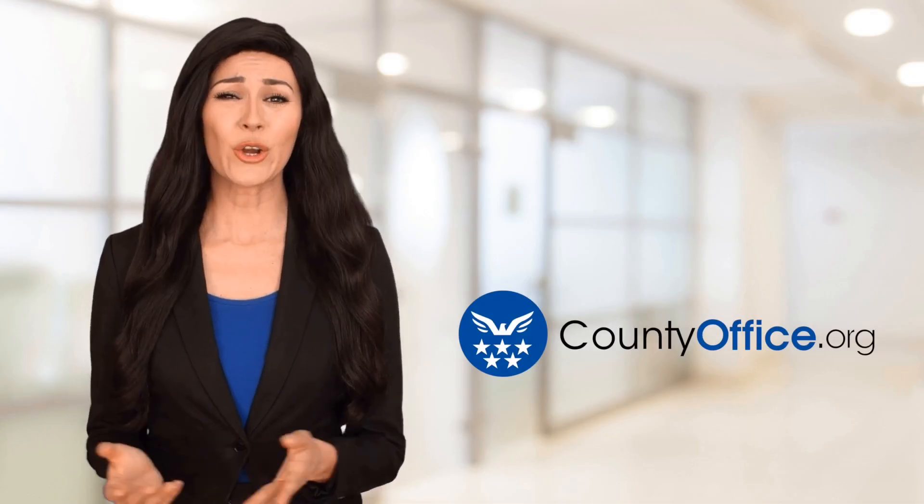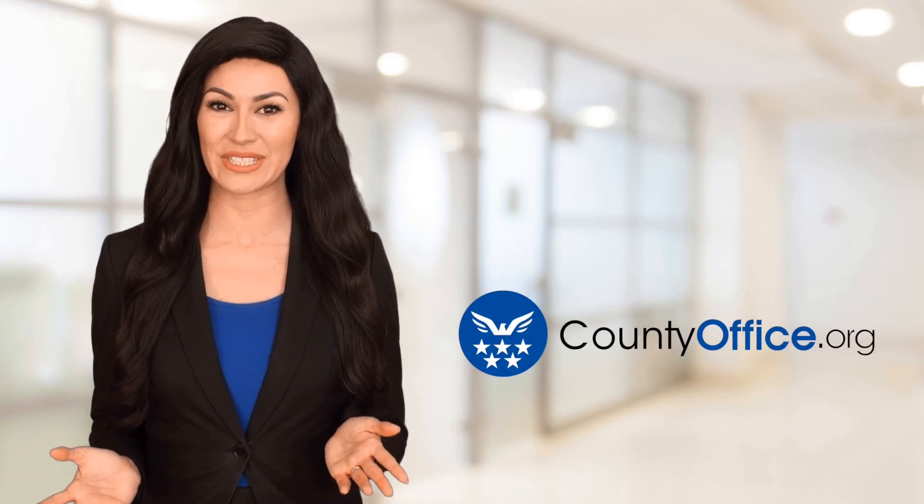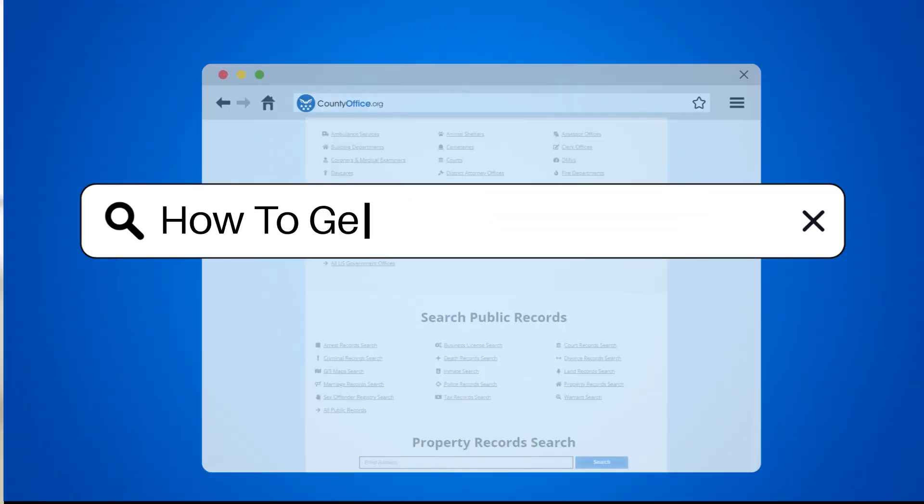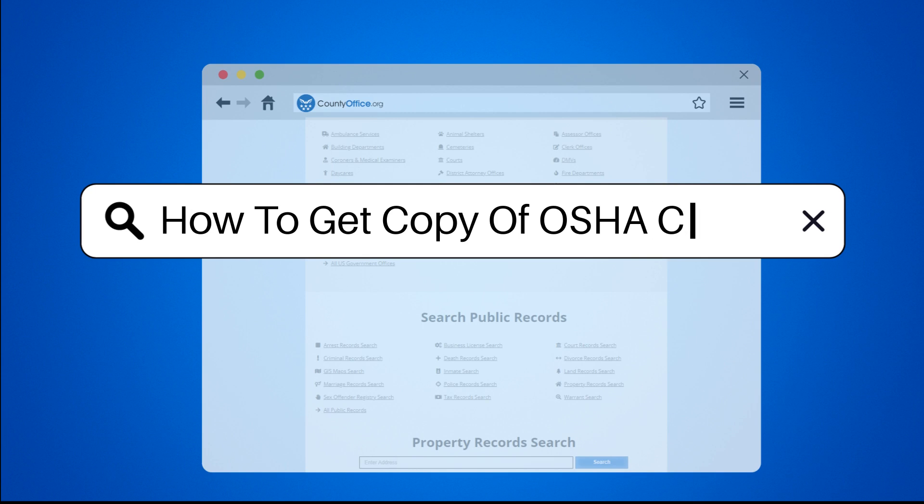Welcome to County Office, your ultimate guide to local government services and public records. Let's get started. How to get a copy of your OSHA card?